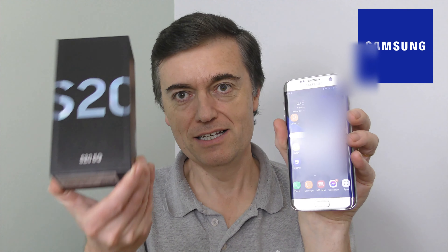Hi guys and welcome to the unboxing of a Samsung S20 5G model. I've currently got a Samsung S7 Edge — that is three years old — so it's going to be very interesting to see the differences between this and this.